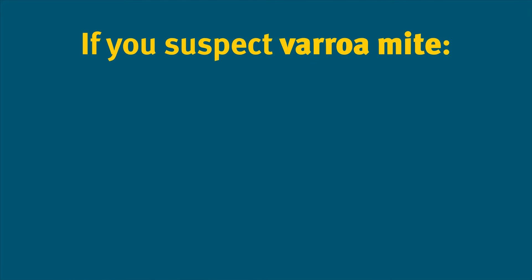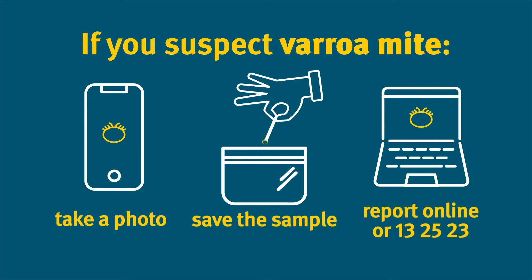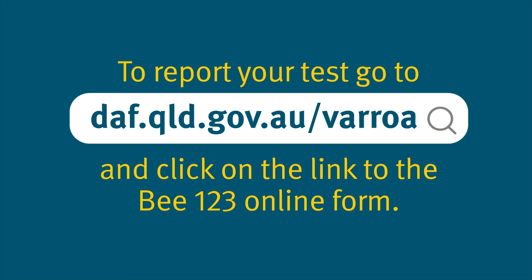If you find a suspect mite, take a photo, put it in a bag and report it immediately by calling 13 25 23 or via the B123 online form. Use B123 to report your results even if you don't find any suspect mites.